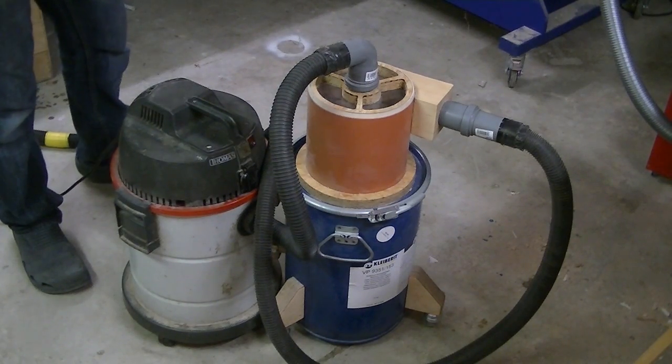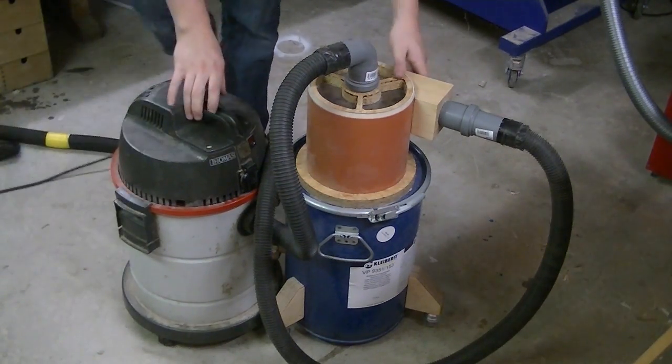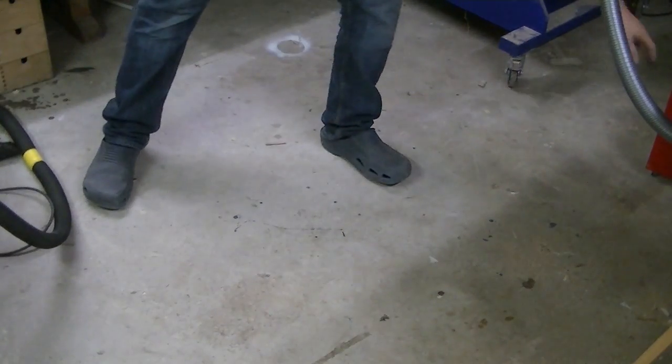I built this cyclone attachment for my shopvac and it works so well that I decided to build a similar unit for my vacuum cleaner.